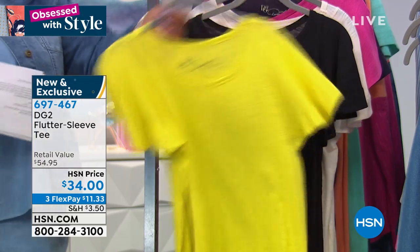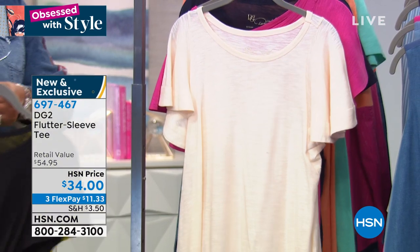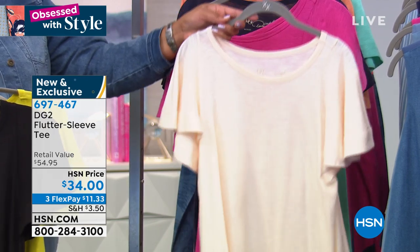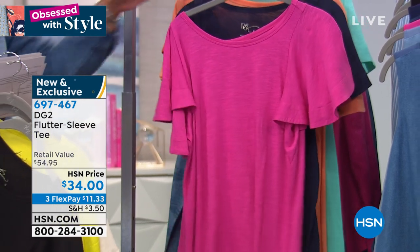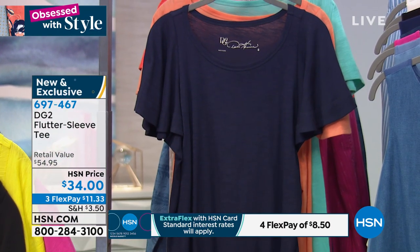This is the chartreuse. We also have it in black. All the sizes are extra small to 3X. This color is cream, which is a really nice cream — not too stark, it's gonna look great on every skin tone. We have it also in magenta, so you can match it back with today's special magenta stripe pant if you'd like.